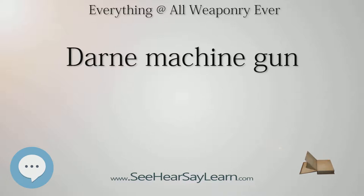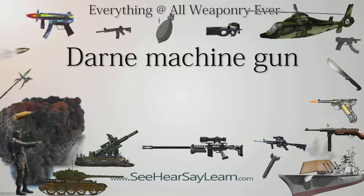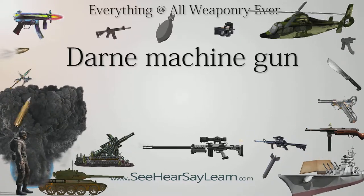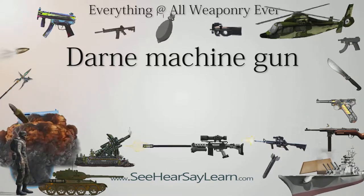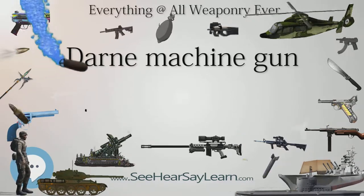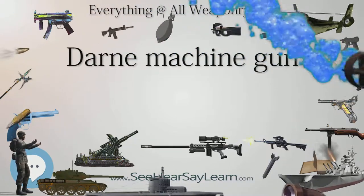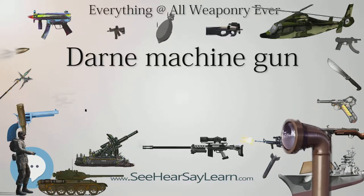The aircraft variant equipped French aircraft until 1935, when it was replaced by the MAC 1934, except in naval aircraft. It was often criticized for its lack of reliability in the aircraft role, and like other similar rifle-caliber weapons, the 7.5mm bullets proved to be too light for air combat in World War II. Users included Brazil, France, and Germany, with the German designation being 6.5 or 8mm leMG 106(f).